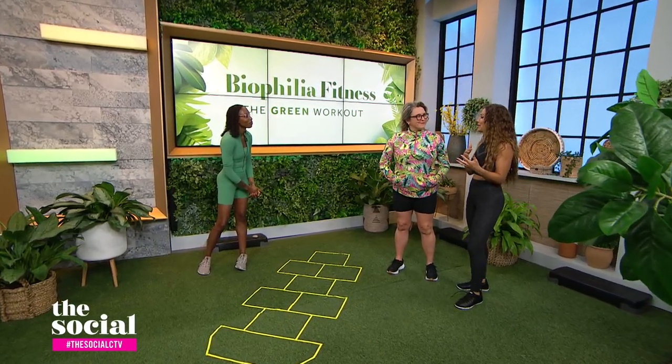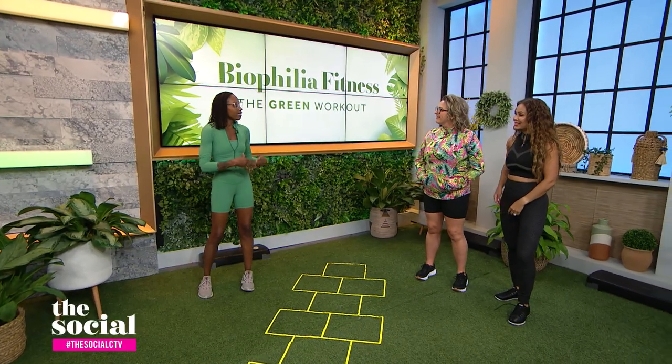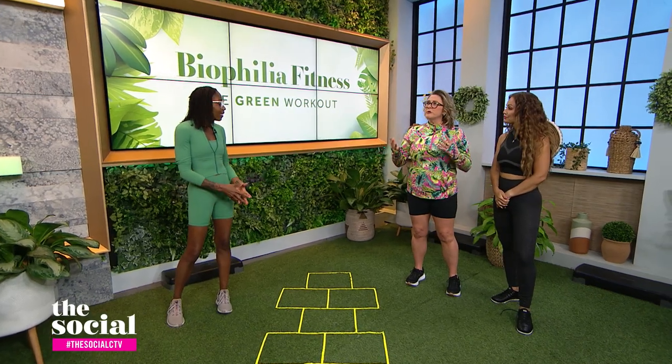So take us through it — what are some of the benefits of biophilia? Biophilia is basically taking your outdoor walk and building in some exercises. It's great for mood boosters and mental clarity, getting outside and breathing in fresh air. And holistically, it's not just great for your physical fitness, but it's good for your emotional well-being and social well-being as well.